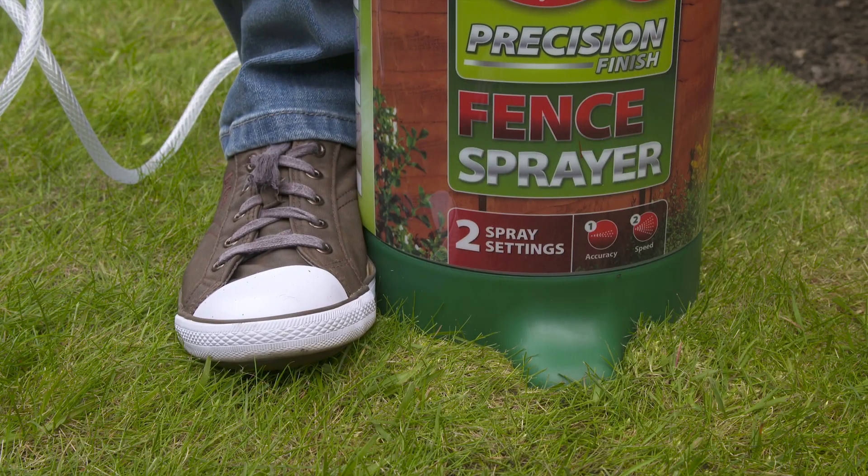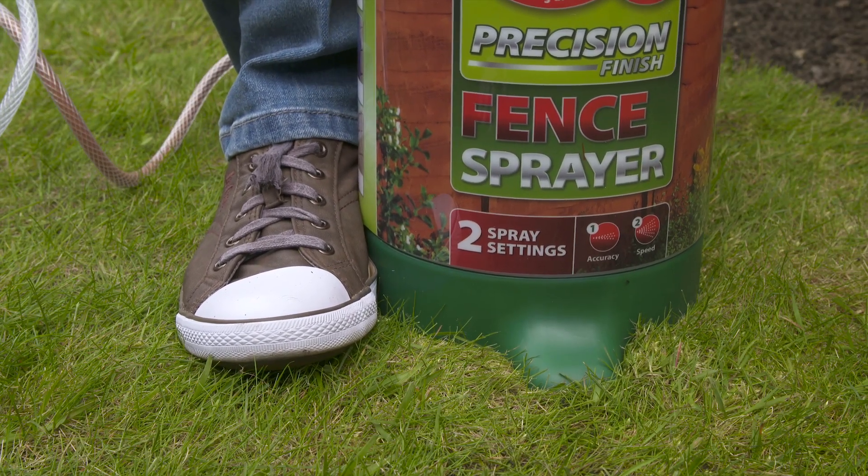Before spraying you'll need to pump up the sprayer. You can use the footstand to hold it in place.